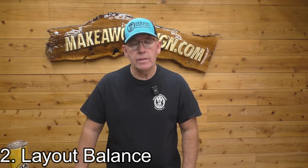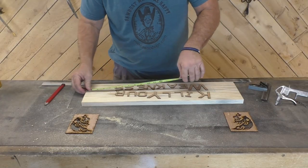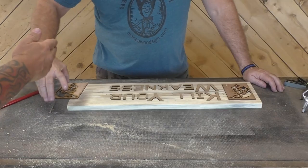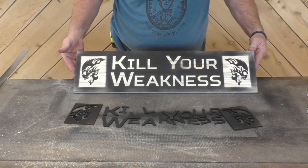Number two is layout balance — having a balance to what you're putting on the board. Make sure you measure from both ends so you have the same amount of space on the right as on the left, and also top and bottom. If you have a piece of artwork and you can put it on both sides, it gives it balance. If the artwork has a direction to it, face them both out or both in. Make your layout appropriate for the size of the board.